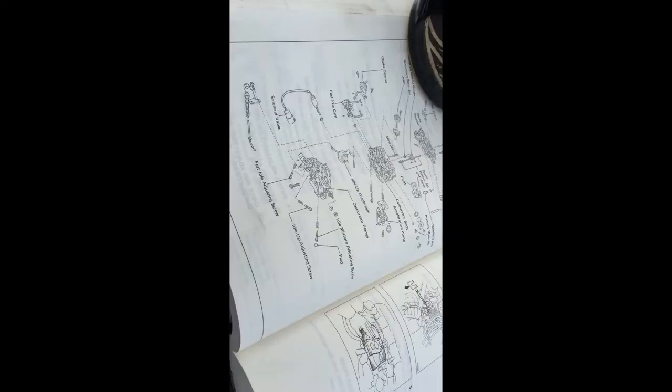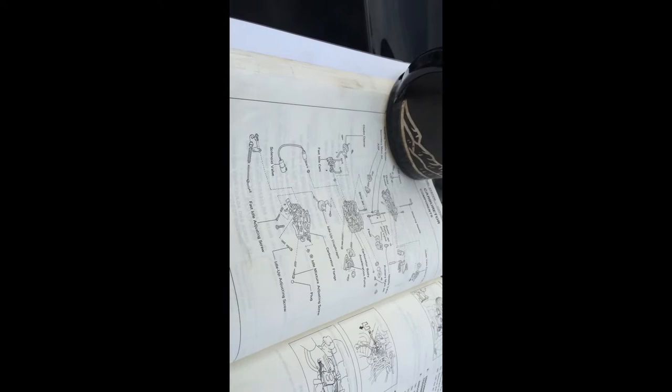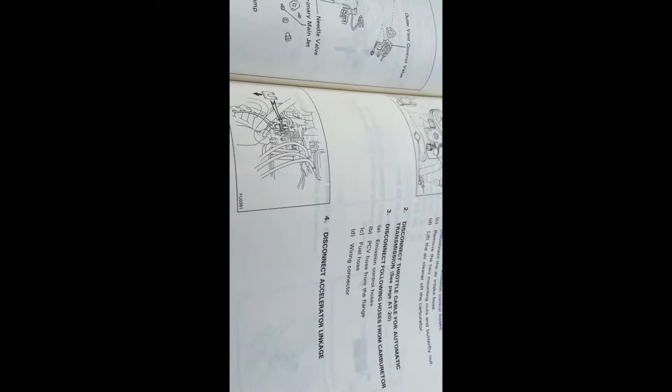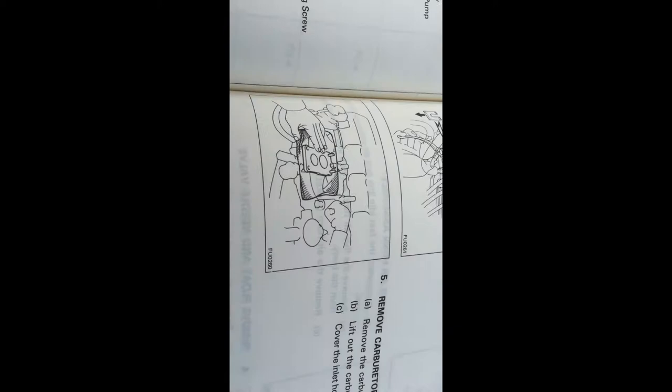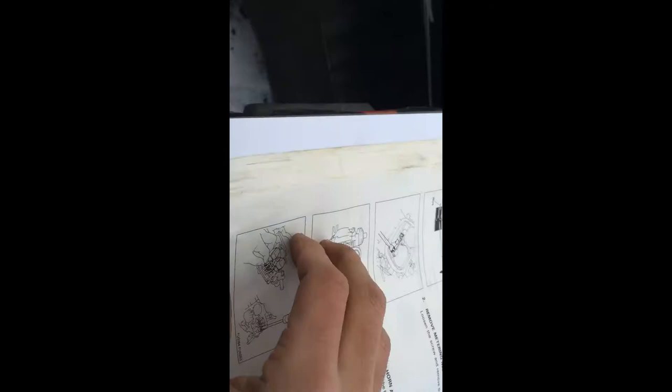I have the OEM Toyota service manual — it's got a red cover, says Toyota on it. I ordered it off eBay for about 79 dollars including shipping. I'm on fuel system page number four, which has the diagram, and page five has the beginning. This is all disassembly — there's a lot more vacuum lines on there than I was thinking, so putting this back together is going to hurt.